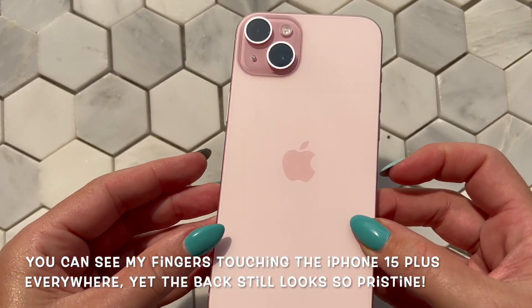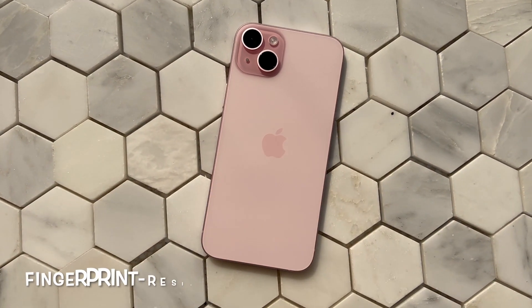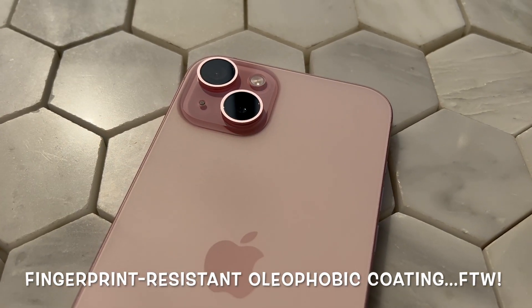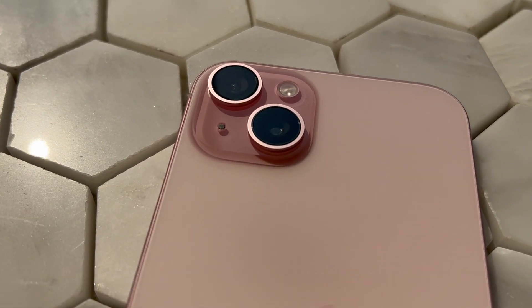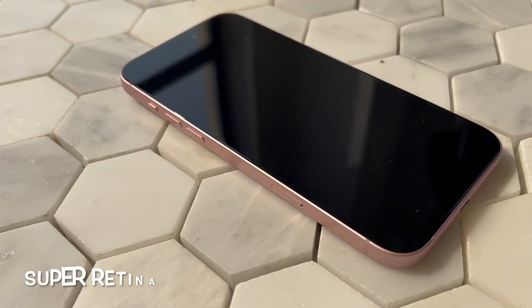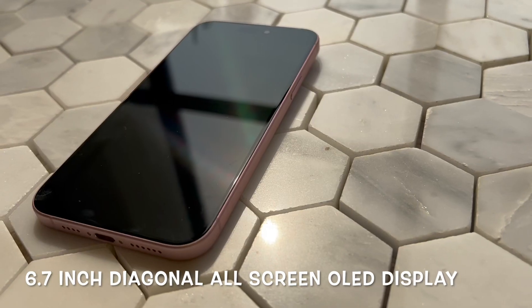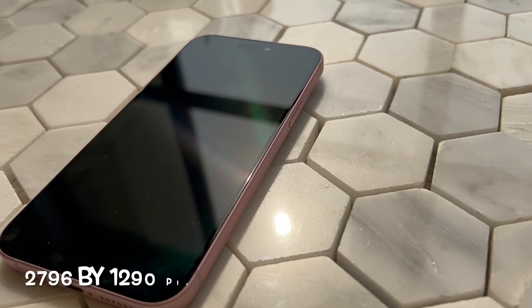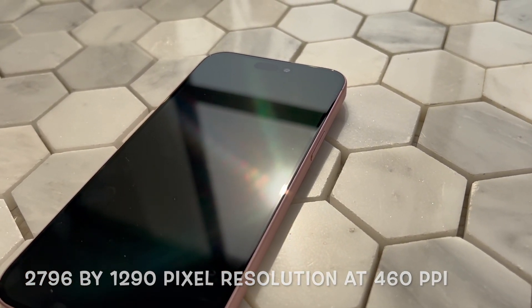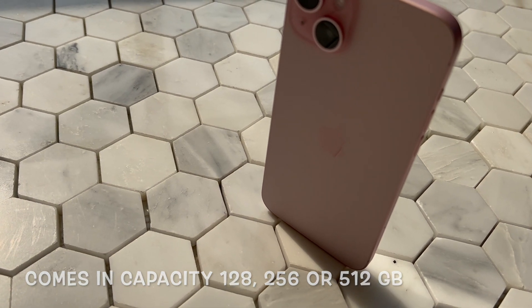Say goodbye to tons of annoying fingerprints with its fingerprint resistant oleophobic coating. If you didn't know - like me - what oleophobic means, it means materials that are resistant to oils. The display and edges have rounded corners that follow a beautiful curved design, and it's safe to say the edges and corners of the iPhone 15 models are curvier than the iPhone 14s.